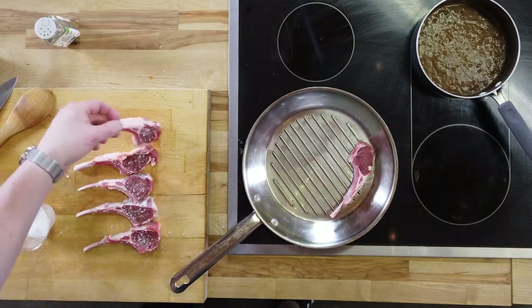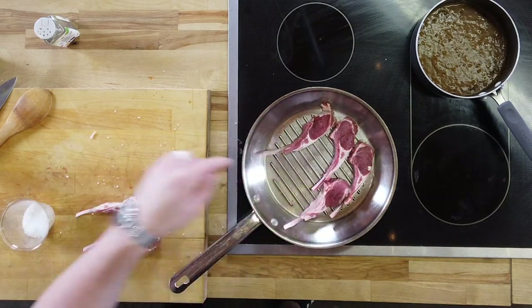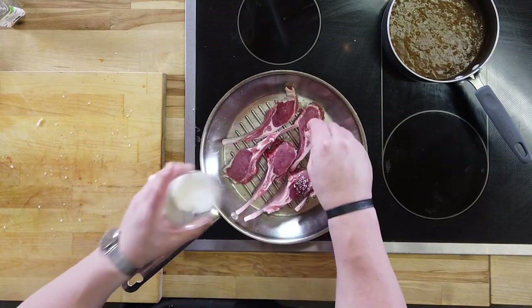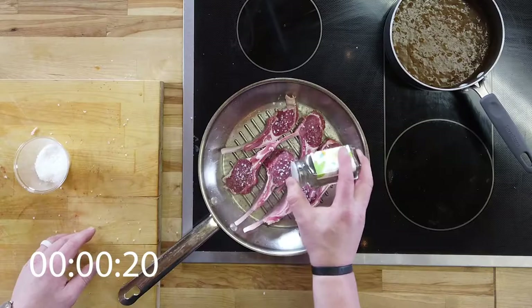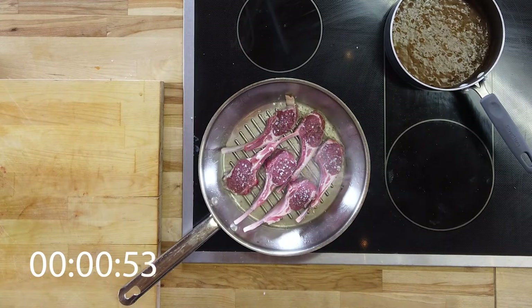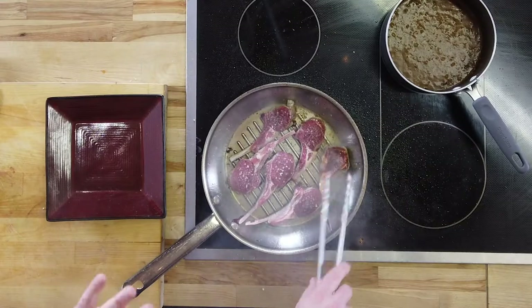Place it down. We're going to go with about three or four minutes on each side. Then you have to let it rest. Anytime you cook steak, duck, or lamb to a medium rare or a medium, you've got to let it rest a little bit afterwards because you want to let those juices render out. We're starting to get a little bit of smoke — we've got beautiful color on here. We're just going to flip them over, get some color on the other side, and we're going to be all done.